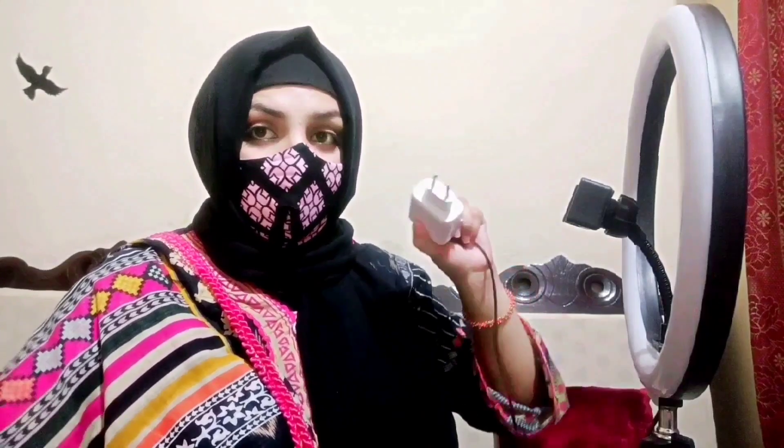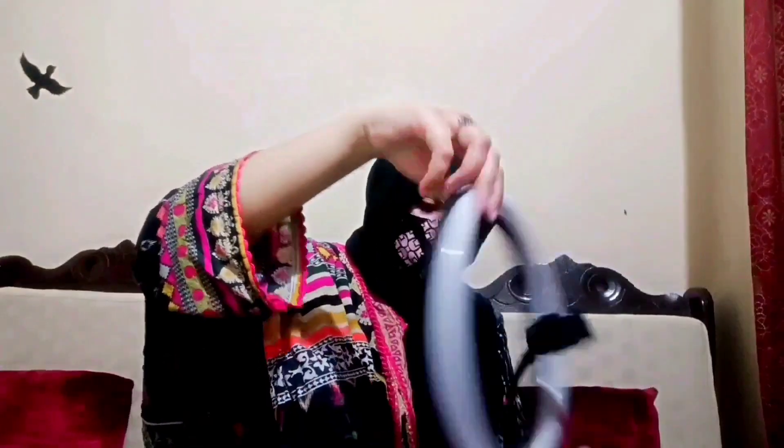Now I am going to attach the ring light to the new stand. I will show you how it looks and I will show you everything about it.